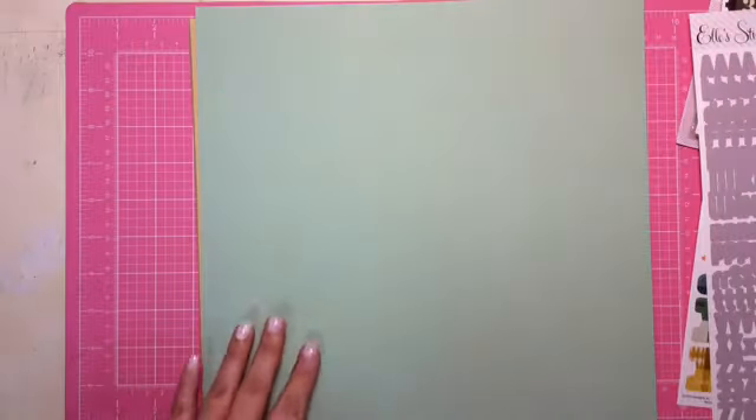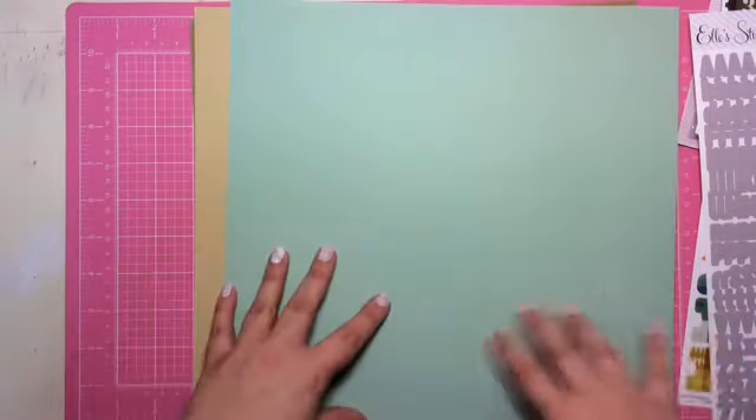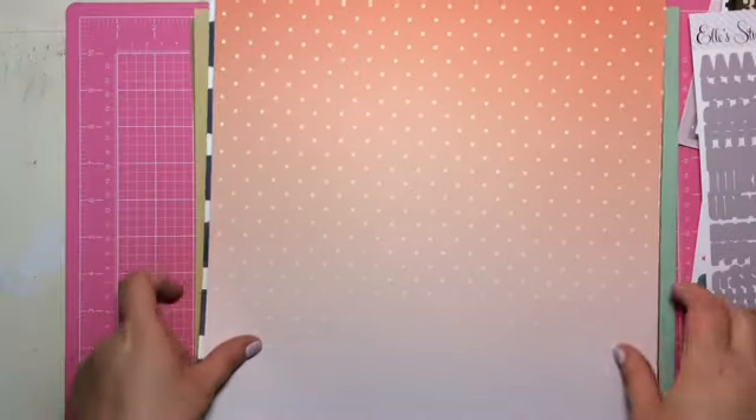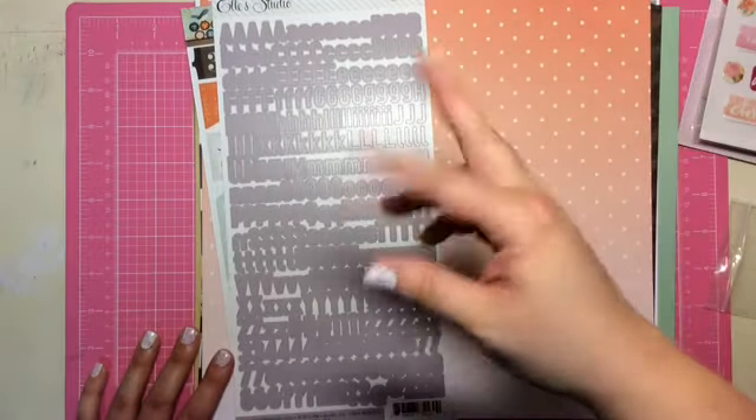And then we get two more — this kind of creamy yellow and then this very light mint green. That is everything that came in my Scraptastic this month. If you guys have any questions, as always leave them down below. Other than that, I'll see you guys in the next video. Bye.